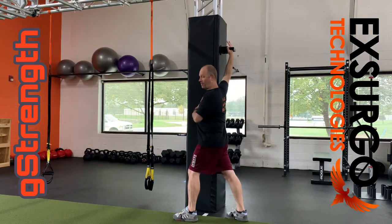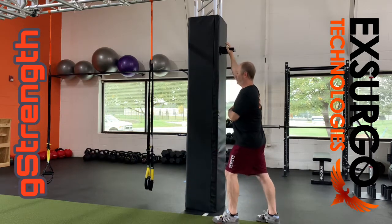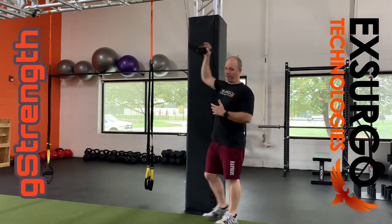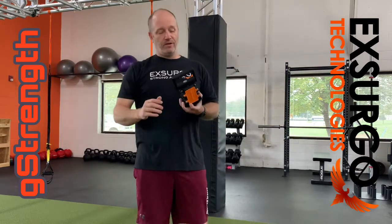You can get in at many angles, and each different angle is actually going to give you some insight into fatigue, readiness, and overall general assessments.